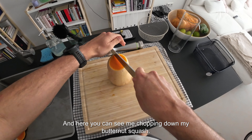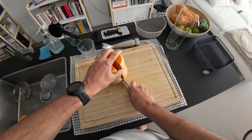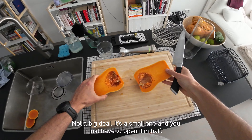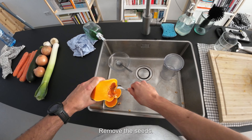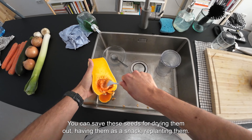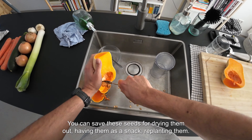Here you can see me chopping down my butternut squash — I got these at the grocery store, not a big deal, it's a small one. You just have to open it in half and remove the seeds. You can save these seeds for drying them out, having them as a snack, or replanting them.